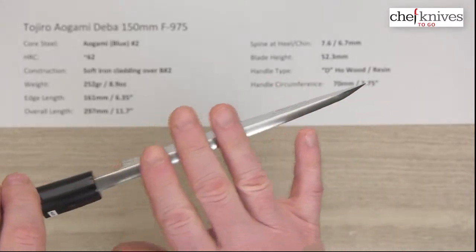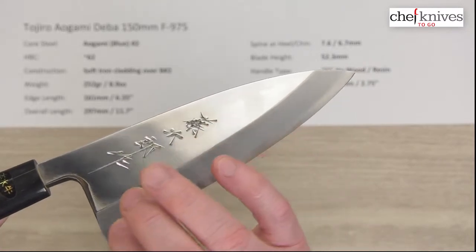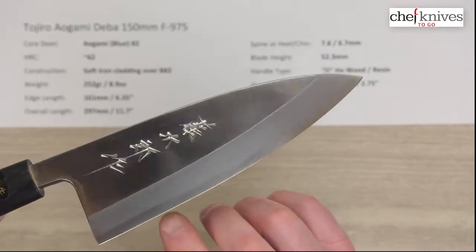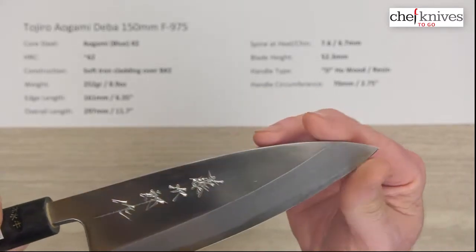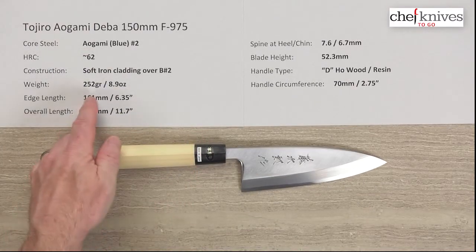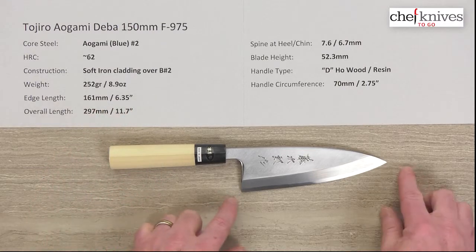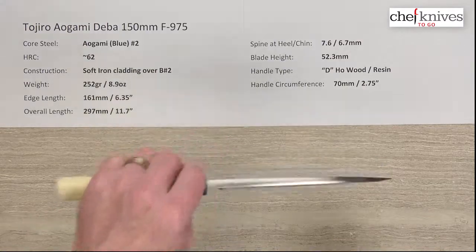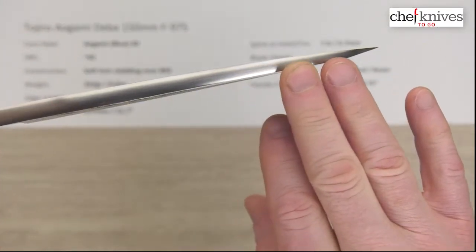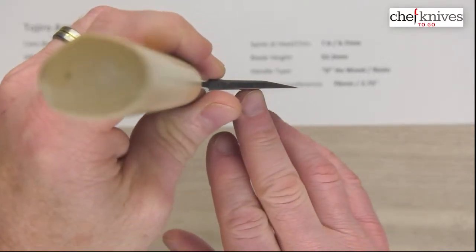You've got a pretty big chunk of steel here. These are by design thick, heavy, and stiff. You can see where the grind starts and the blade road begins down towards the edge, and you can see the core steel with a different shade in this kasumi or cloud finish. There's also a tiny micro bevel right on the edge — the actual sharpened edge. Weight and dimensions can vary a little bit from knife to knife. This particular one is 252 grams or 8.9 ounces. Edge length is 161 millimeters or 6.35 inches, and the overall length is about 297 millimeters. Spine thickness is about 7.6 millimeters coming out of the handle, and about 6.7 halfway down, and then it thins out toward the actual edge.